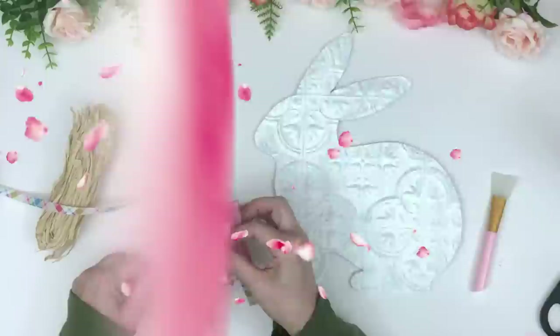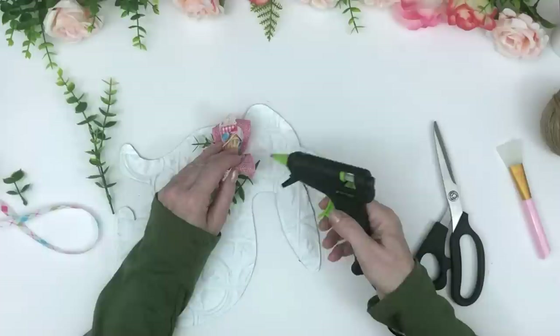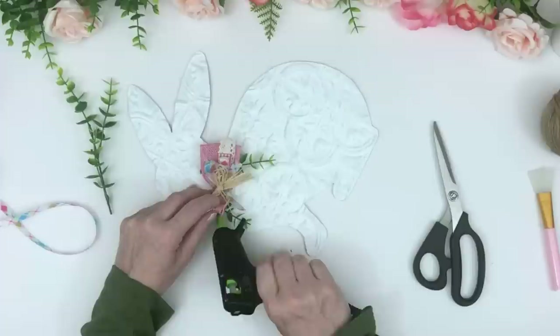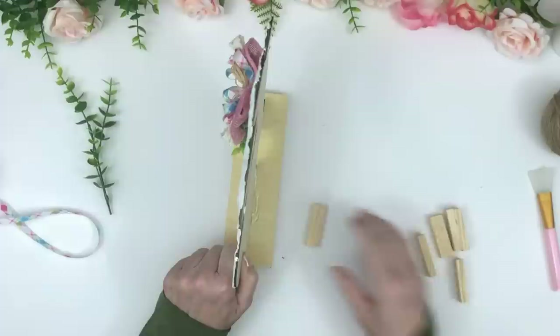I made a bunch of loops and tied them together with twine, then shaped the bow and stuck it on the front. I also made a little raffia bow to glue on top, and I'm gluing some boxwood around his neck to add a little greenery. I really want this to look like the Hobby Lobby one.